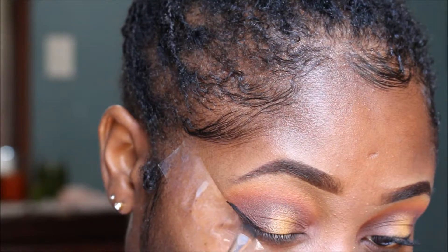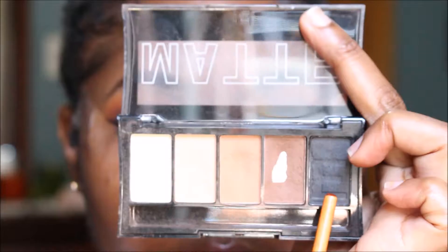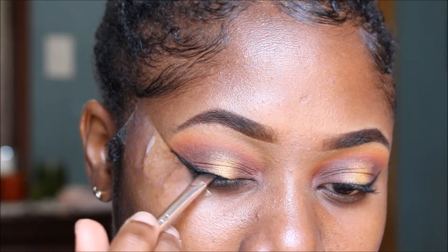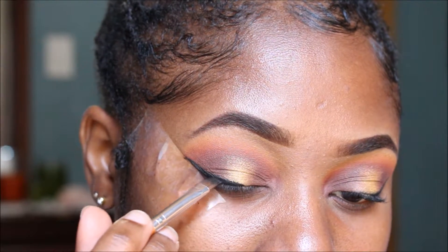Now I'm going in with the Clean Colors gel eyeliner to create my wing, then going over with my black eyeshadow just to keep it matte.